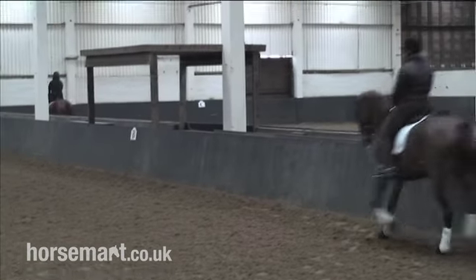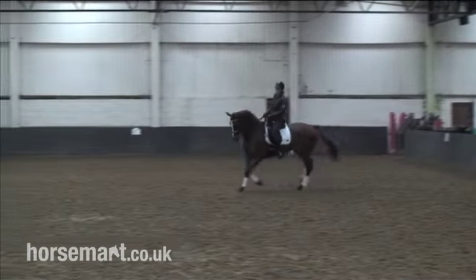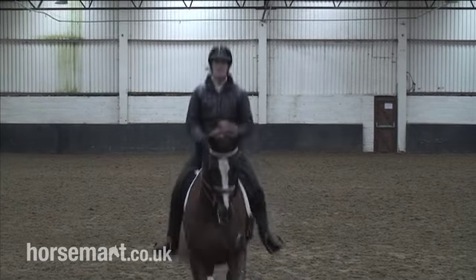First of all, I'll show you the centre line, which, as it sounds, is in the middle of the arena. So this is the centre line, which is obviously 10 metres from either side.